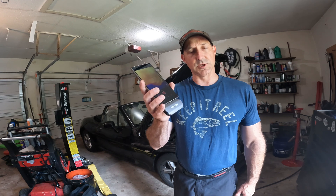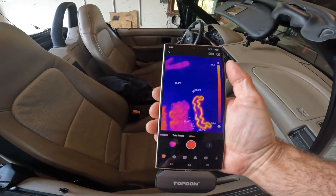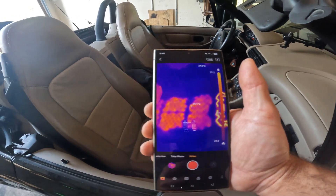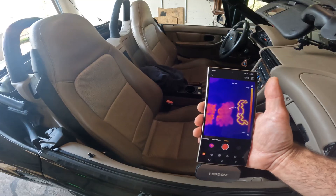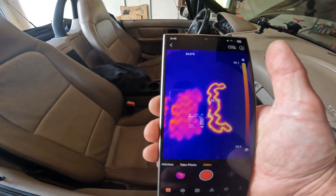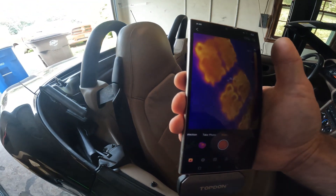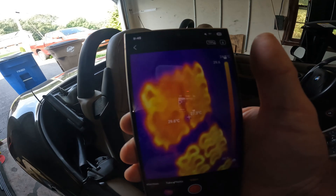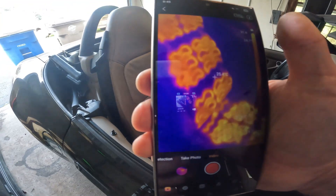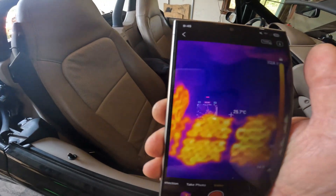Let me show you a bunch of different things you can check. This TopDon is actually better than some of the more expensive ones I've used. There's my seat heater — you can't see a thing normally — but look at that pattern in the front: it's getting way hotter than the rest of the seat. That's the full seat heating pattern in my BMW Z3. I can check for hot spots and areas that are not working.